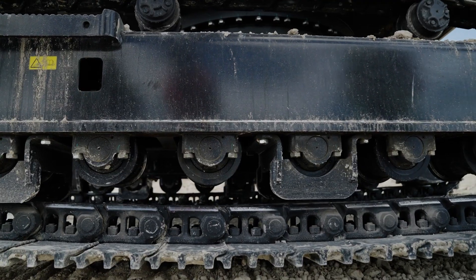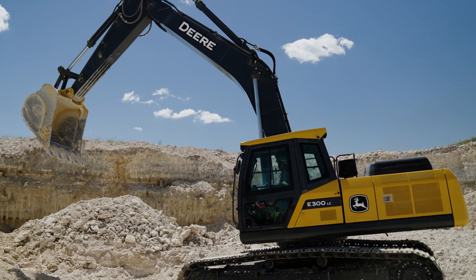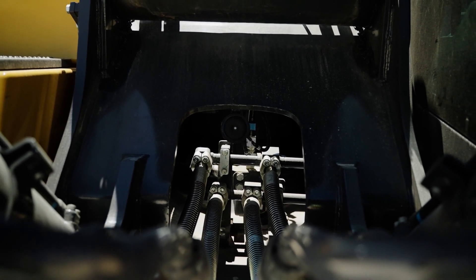The hydraulics is actually the heart of the excavator. We use that to dig, load, lift, and everything that's related to the operation of the excavator. But very importantly, we've got four engine modes on this particular machine that enhances the use of the hydraulics.